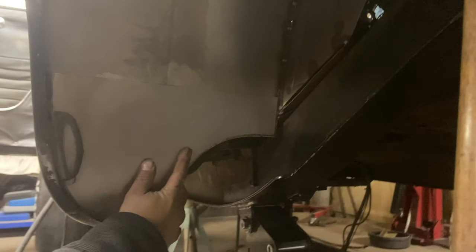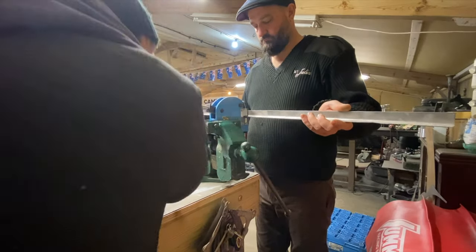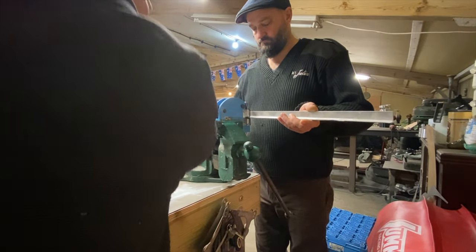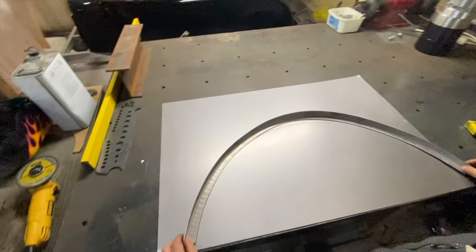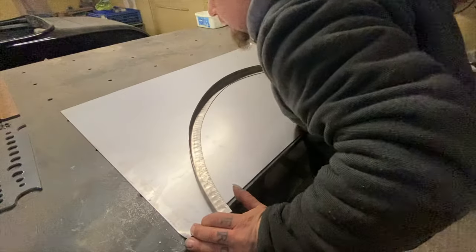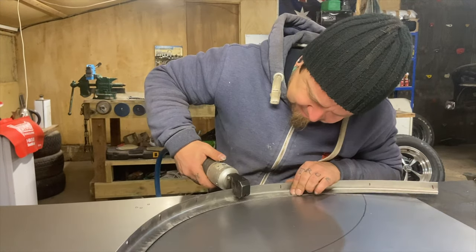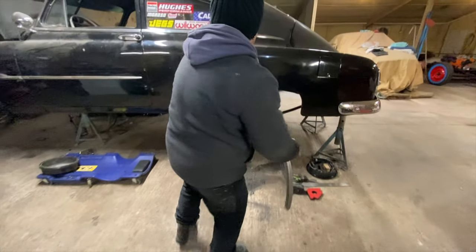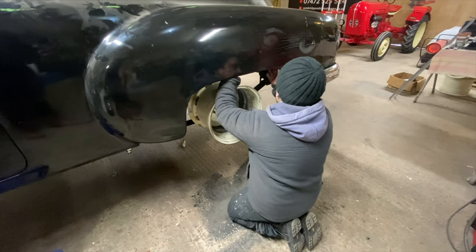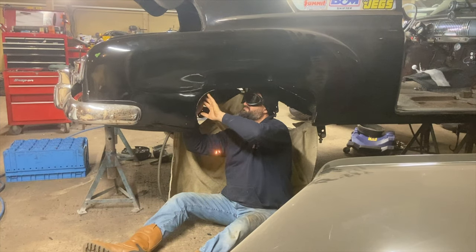Now we've got one tub almost complete, we just need to roll another piece of angle to fit on the inside of the car. We want another little return edge on the inside of the wheel tub to the body. While Jim gets this trim piece welded in and sealed up on the driver side, I'm going to crack on with the passenger side wheel tub, get it all cut out and replicate a new tub for that side.